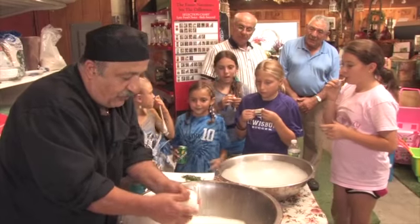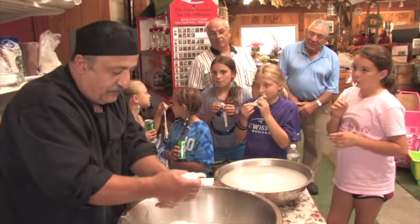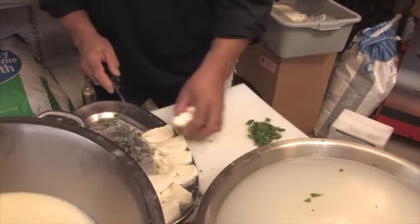If it comes out too hard, it doesn't have the flavor. The way we make it, it's always soft and like silk. A lot of people make their own mozzarella and it comes out too hard. It doesn't come out like I make it — it's just a lot of practice.